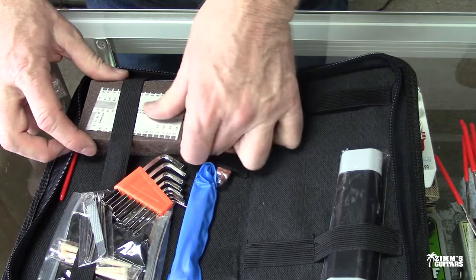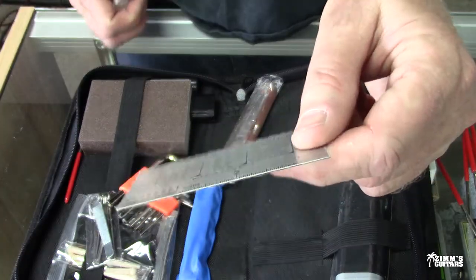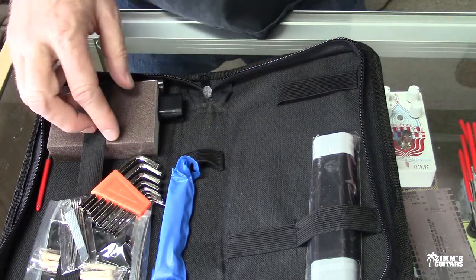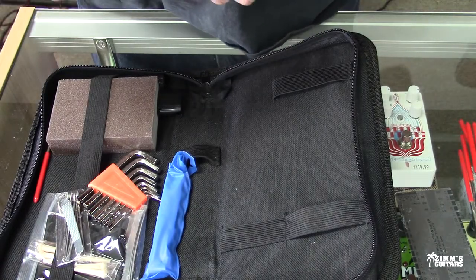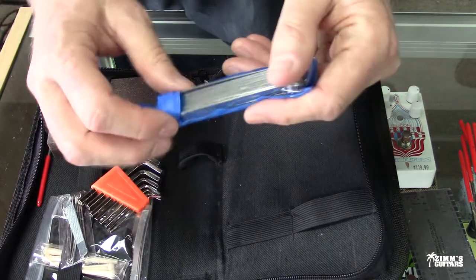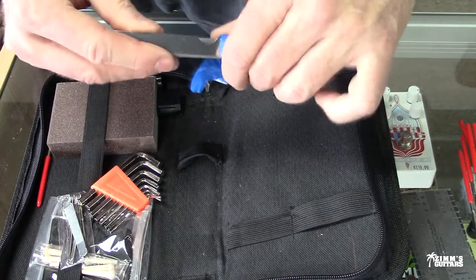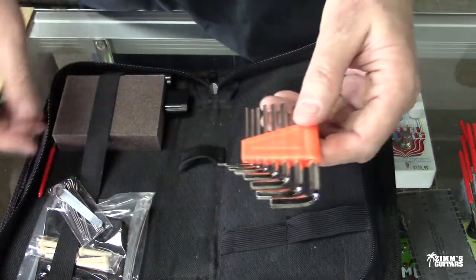We also have a string height gauge — I don't understand why you would need a very expensive one of these. And we've got the protective guides that you put over your frets, which are always handy to have. I've got a couple but I've used them so much that they wear out, so it's always good to have a couple laying around. There's a feeler gauge — if you watch Dave's World of Fun Stuff, this is probably his most used tool. He's always checking the neck relief using his feeler gauge.